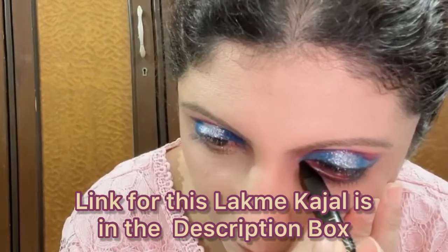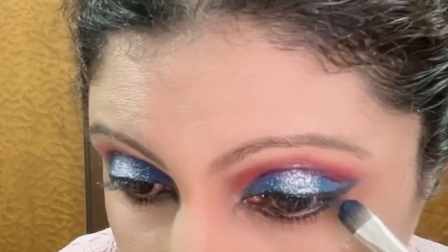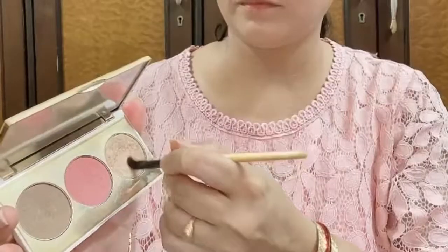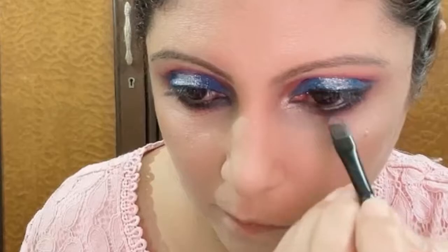Then taking the same brush and the blue color, I will apply it on the lower lash line. Then I will apply the pink color again in the lower lash line just below the blue color. Now taking a little highlighter from the MyGlam Chisel It palette, I will apply it in the inner corner of the eye and under the brows.